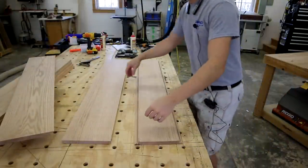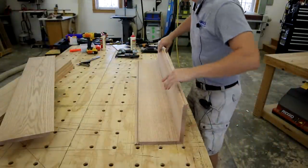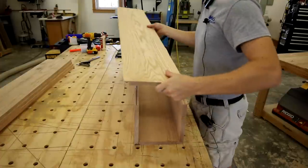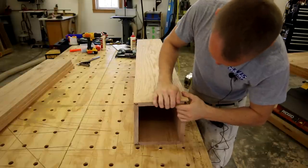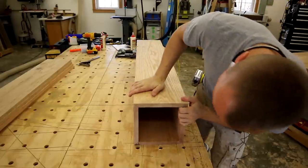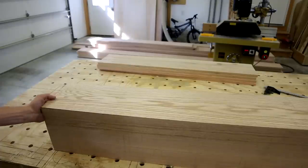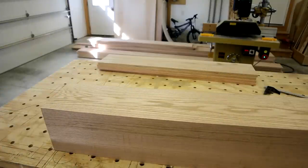My first king post should be ready to go. Let's see how everything fits together. Just like that — perfection. That's just a dry fit. Everything went together really well. Everything's nice and tight. So we can move forward with the other beams.